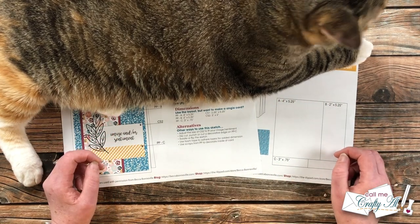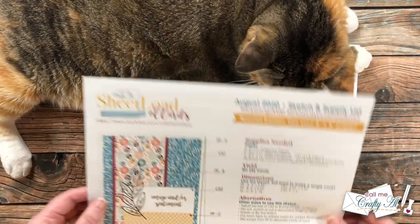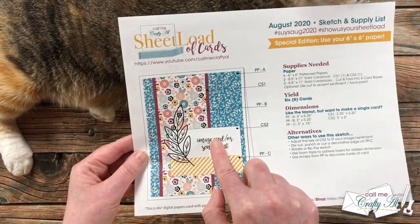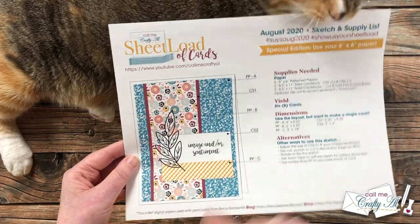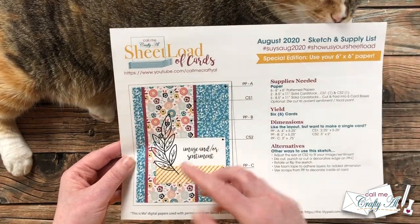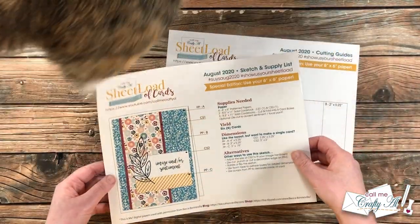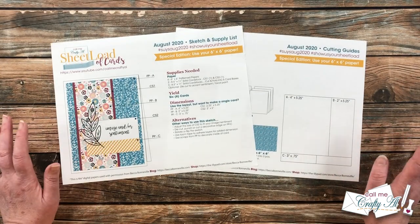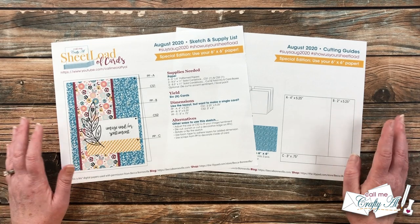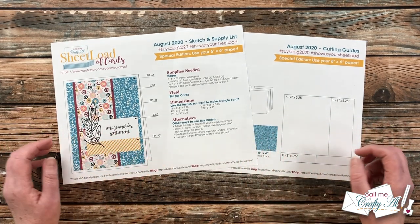Let's take a look at the sketch. Originally it called for a little piece of cardstock to stamp your sentiment on, but today instead of cardstock I'm going to be using some vellum for just a different look to the image and sentiment that I'll be stamping. At the end of the video I will tell you how you can download the August 2020 sheet load.